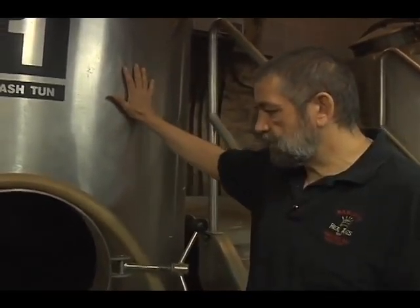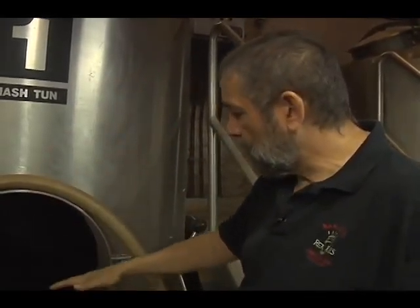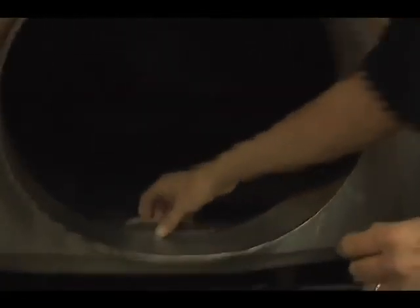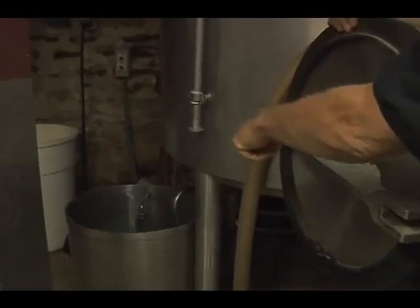This process takes about an hour for the conversion to be complete. At that point, I start to drain the wort out of the mash tun. There are screens that are up off the bottom, and the screens will hold back the husk of the barley, but the sweet wort will be able to slide through the screen, goes into the grant, and then gets pumped from the grant into the brew kettle.